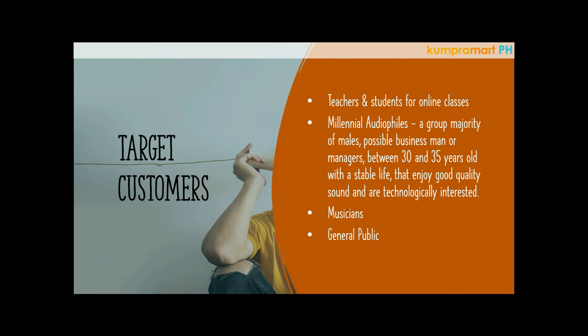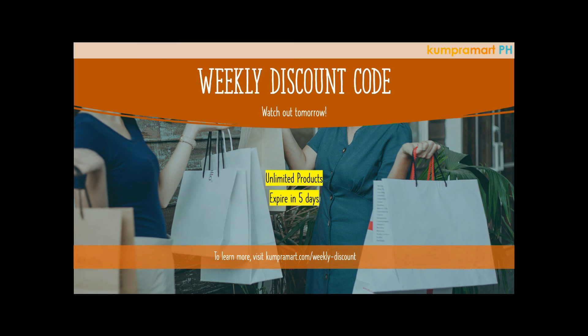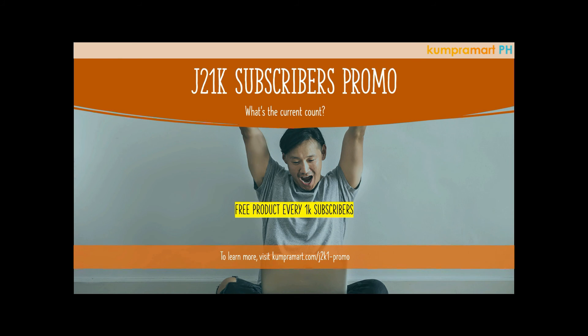That's it for the product review of the Langston headset. Please get them if you're interested, and if you have any questions, let us know. Watch out for our weekly discount — every Saturday we give out a weekly discount code that you can apply to any product on our website. Note that the code expires within five days. To learn more, go to compromart.com/weekly-discount.